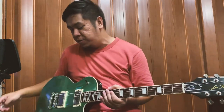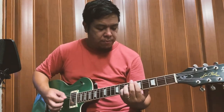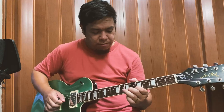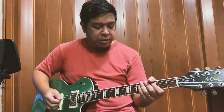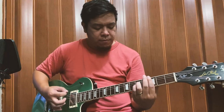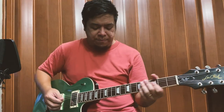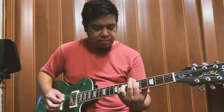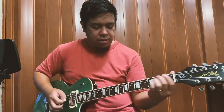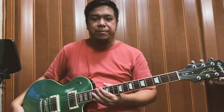Tapos lagyan naman natin siya ng drive at alisin natin yung reverb. Neck pickup. [Guitar demo — neck pickup with drive] Middle position. [Guitar demo — middle position with drive] Ayun, yun yung samples ng tunog niya.